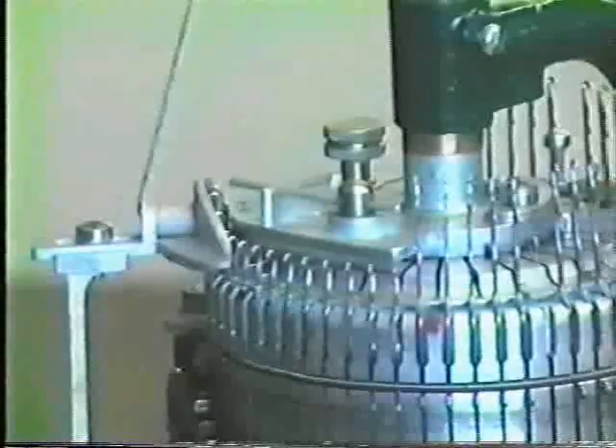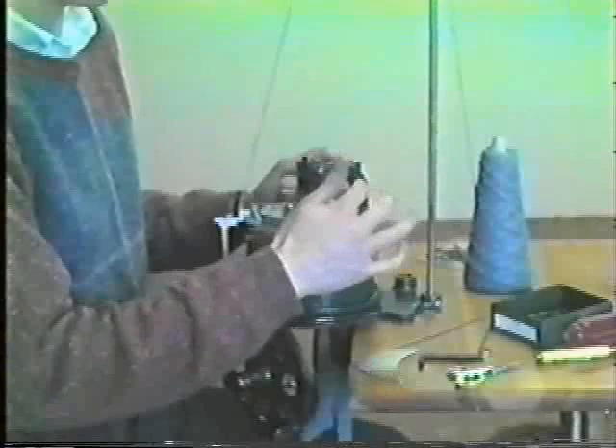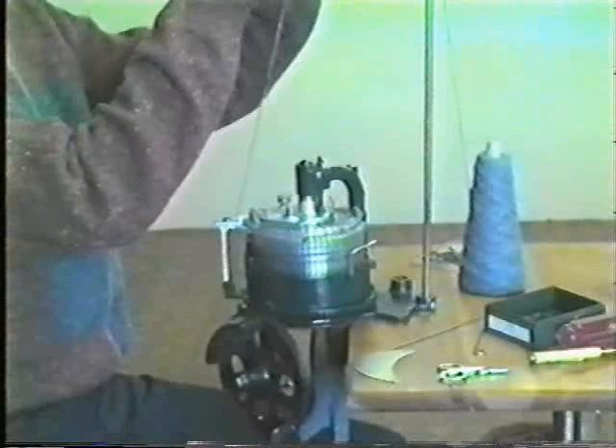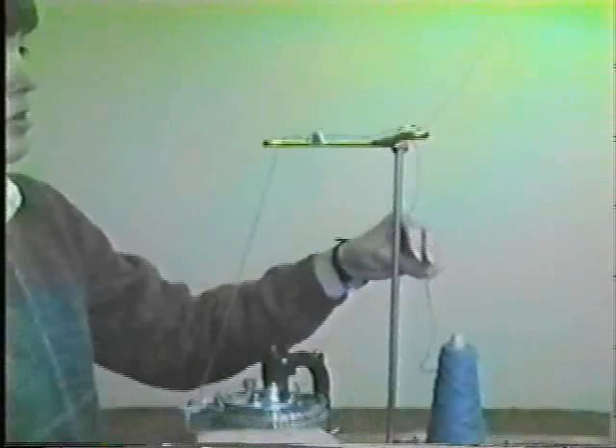Now our first sock is finished. Lower the needles in the back, make sure all of their latches are down and open, place the drive pin — moving the tapet plate if necessary to get it to go down — and release the heel spring. At this point you can cut the yarn. You'll have enough yarn left here to close the toe of the sock. We'll just cut that and tie on the dividing cotton with a square knot.